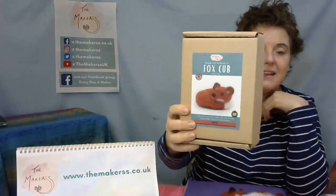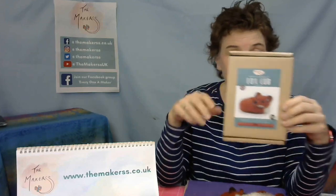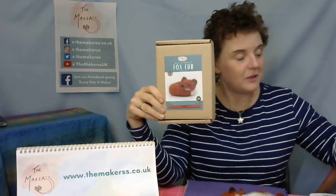In the kit you get everything to make this one fox cup, including the glue and eyes. You get a pipe cleaner, you get the wool, and you also get your felting tools, which consists of our felting mat and three felting needles. The mat looks a little bit like this.